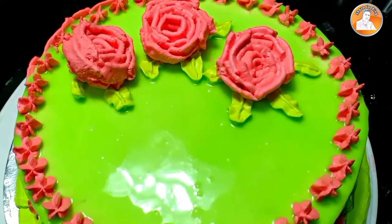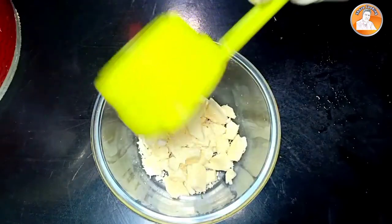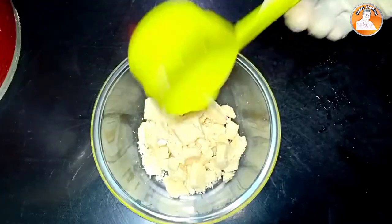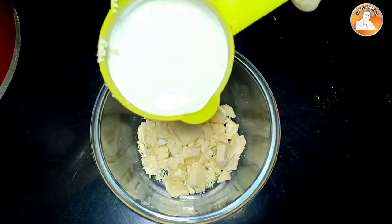Now we will start. I am going to make a white compound that is brought with a white cup. It's a very small one. I put a whipping cream on it.